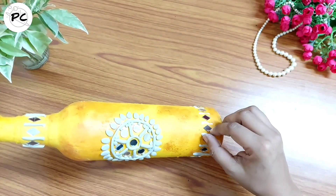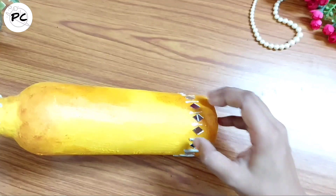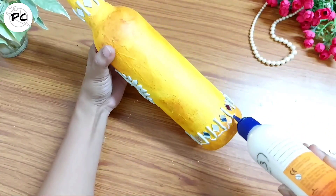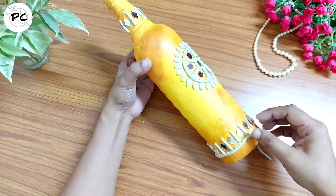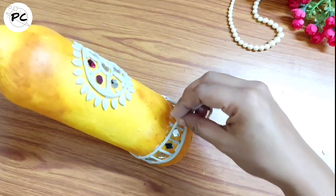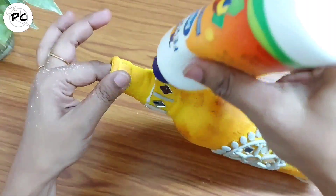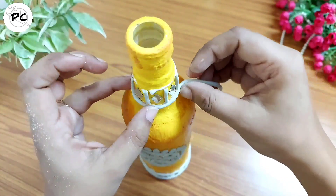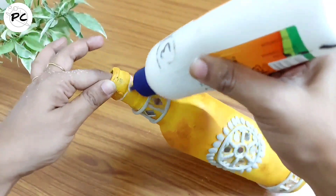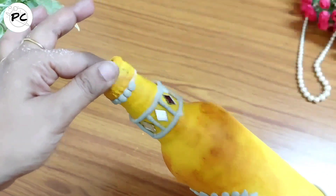मैंने बहुत ही simple and easy design यहाँ पर बनाया है — इसमें काफी सारे variations आप try कर सकते हैं। एक important बात का ख़याल जरूर रखें: इस bottle art के लिए mirrors जो आप use कर रहे हैं वो छोटे size के हों — इससे design जादा better बनेगा। थोड़े बड़े size के mirrors भी use कर सकते हैं — यह depend करता है कि आप किस shape और size की bottle use कर रहे हैं और कैसा design बना रहे हैं। यह mirrors काफी different shapes और sizes में market में available हैं — आप local store में check कर सकते हैं। In case online मिलते हैं तो link मैं description box में दे दूंगी।